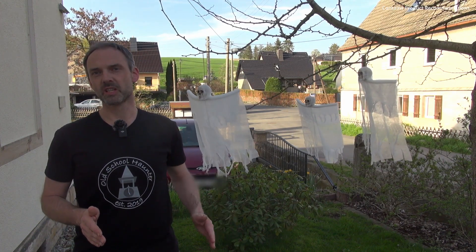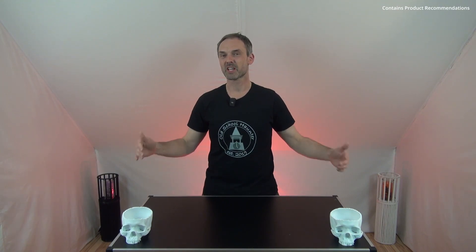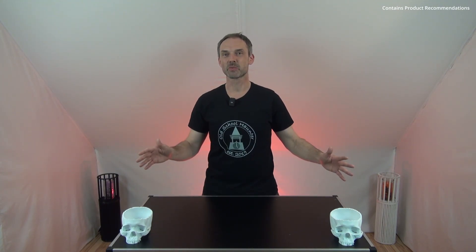But now enough for the introduction, let's go and start the project. Welcome to my new video set — this is the first video I'm creating here and it looks a little bit boring at the moment, but this will change very soon. There will be an update video about the decoration. But now back to the main topic of this video.